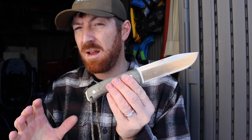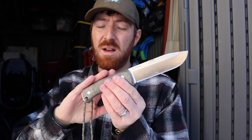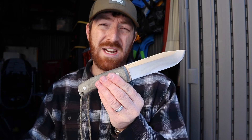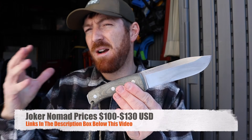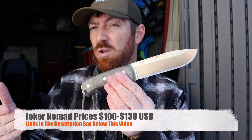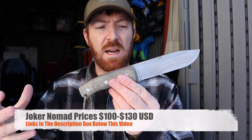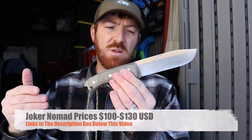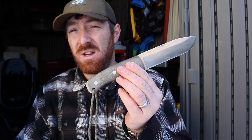Pricing fluctuates based on multiple features: handle material — micarta or wood options — steel choice between N695 or Sandvik 14C28N, and whether you include the fire steel. I've seen it go for as low as about $100 and up to about $130 on average on Amazon. Links will be below, along with other Joker knives I'm currently testing. Blue Ridge Knives also carries them in America. For what you're getting with this knife, it's a great value for the performance and features.